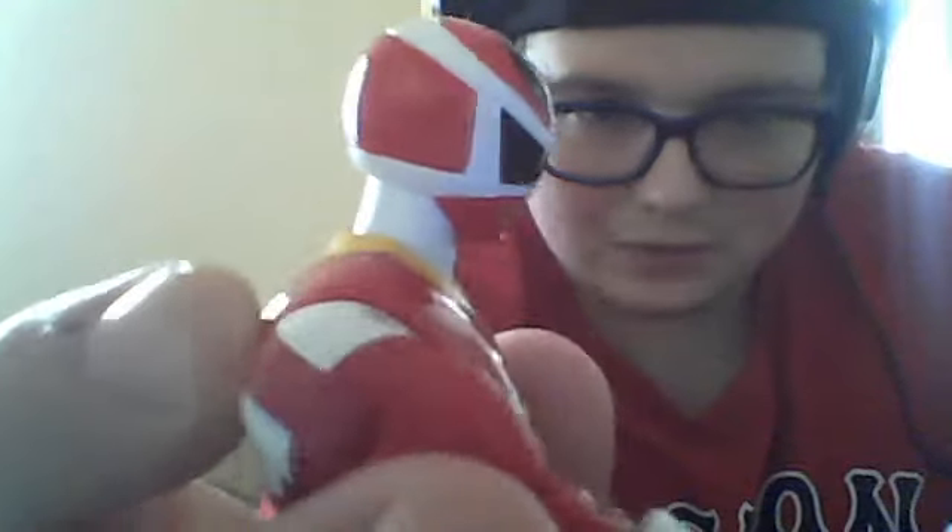Even the little air vents on the side of his helmet were done, which is very nice. He's even got an L and R on his boots.